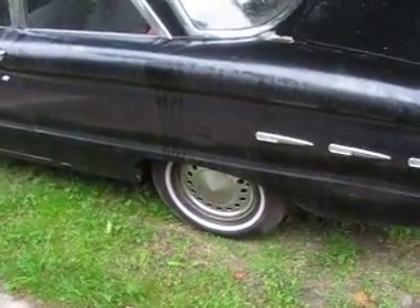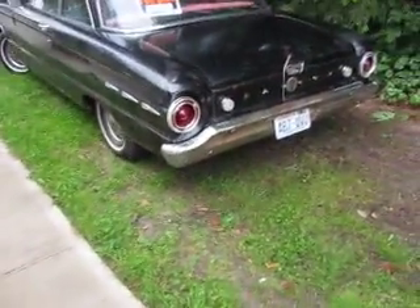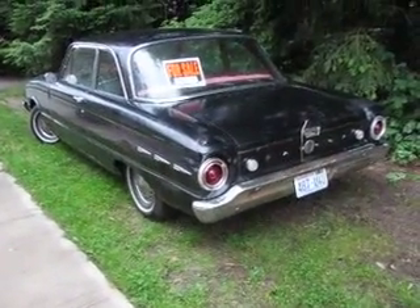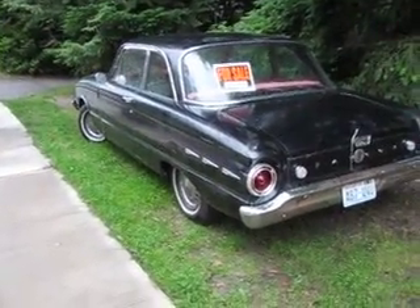Got a deluxe hubcap, plus the standard hubcaps and trim ring. Comes with a pair of aluminum slot American Racing rims.